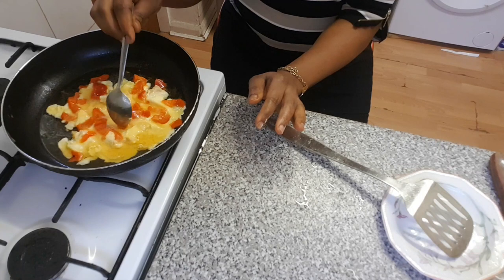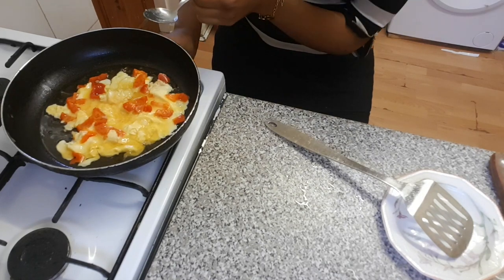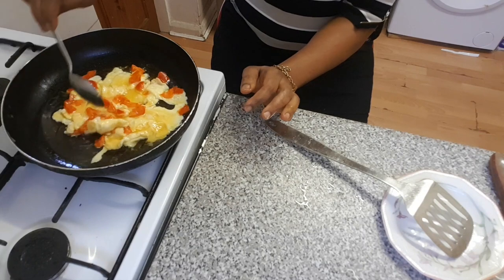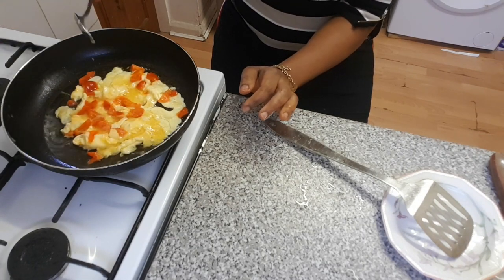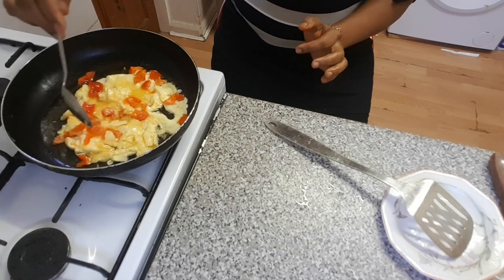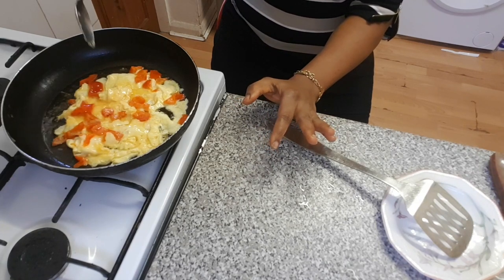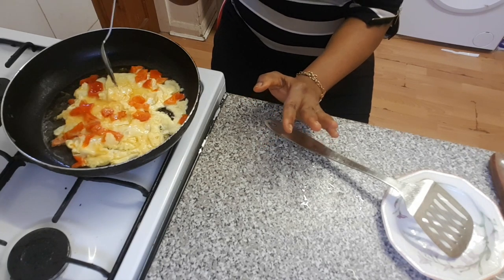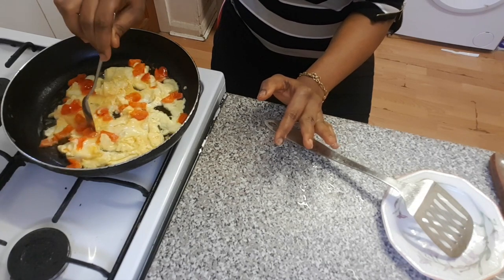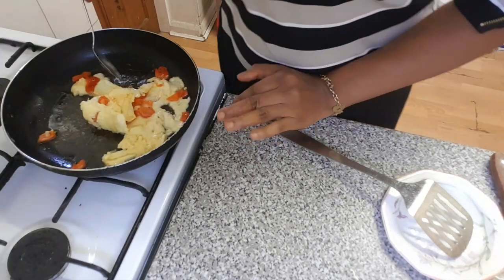See how it's coming out — coming out fine and easy to eat. When you are frying the scrambled egg, sometimes the middle seems like it's not getting cooked on time. All you do is just open it up a little bit and keep doing it that way. You can see it's coming out nicely now.